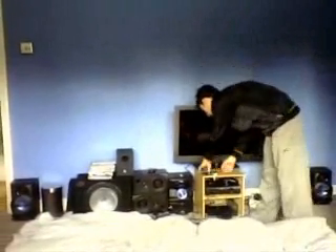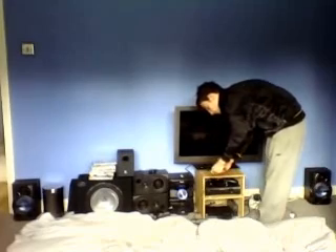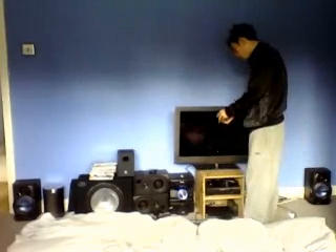Now I'm going to show you how bassy these are. There's a song called Tiger La La Boom, or something like that, and you can't really hear it on headphones or generally any other speakers, but on these it's quite dramatic and it shakes everything and it distorts the air. So I'll show you — ready?